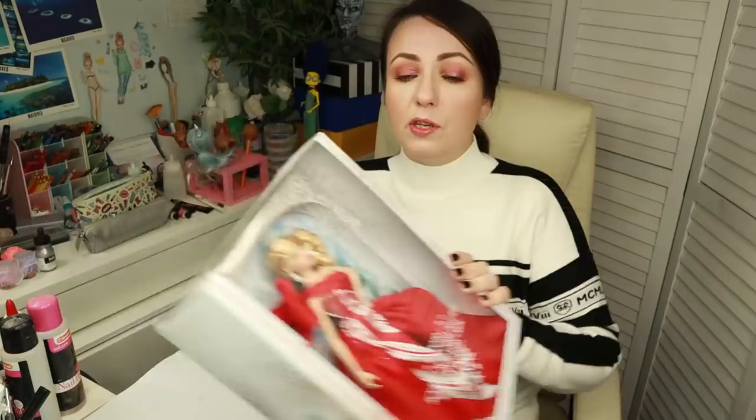Hello, everyone, and welcome back to my channel! It's holiday season and of course Mattel like always have released their holiday special Barbie dolls. When I saw this doll online I just had to buy her because it looks just gorgeous — this doll in this stunning red dress. The packaging is so absolutely stunning, even the letters on the front, the Christmas tree on the back, the snow and glitter around — really amazingly pretty.